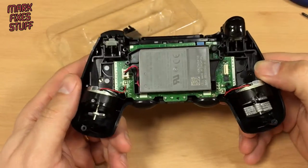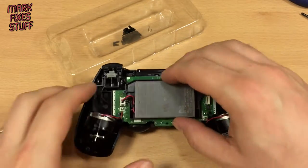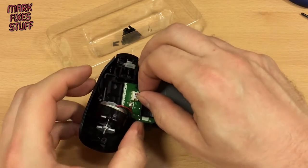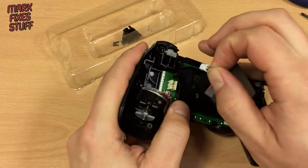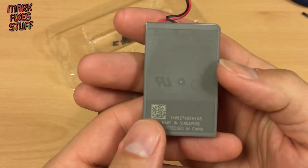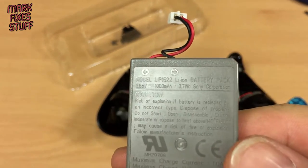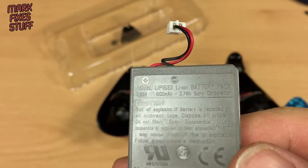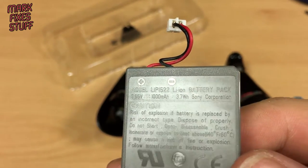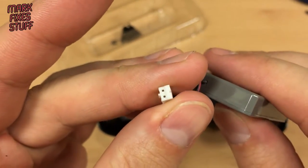Now what we're left with here is the rest of the controller. The first thing to look at is the battery — it's just loose with a little connector. Pull that out there. Battery connector: buy a new battery, put it back in, put your controller back together. This is a lithium-ion battery pack — 1000 milliamp hours, 3.65 volts — and you can find them on Amazon. The standard connector; not a lot going on there.